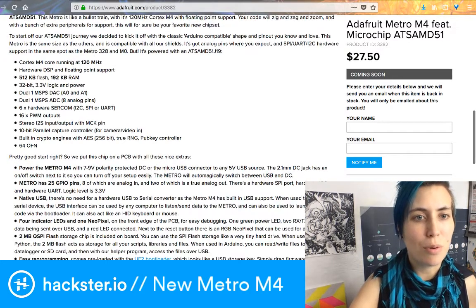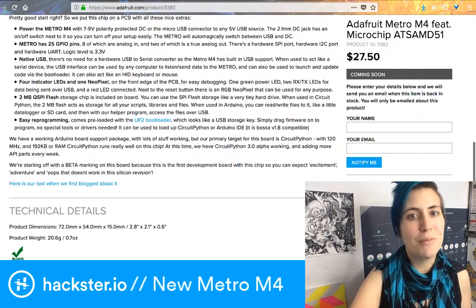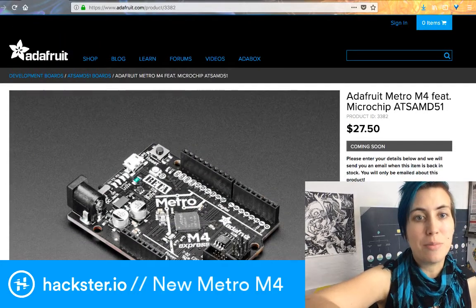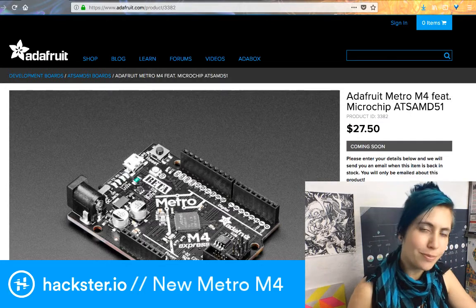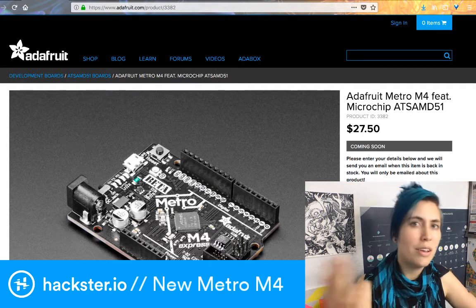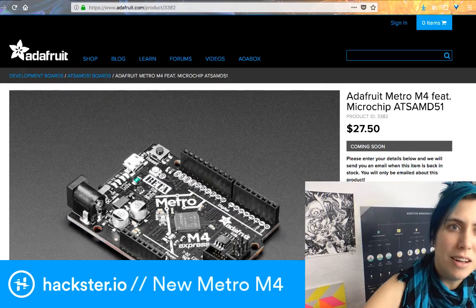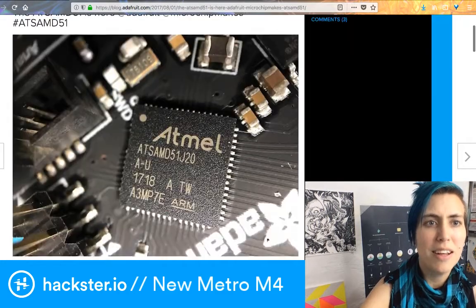Obviously it's got the NeoPixel built in. You can program it with either Arduino code or CircuitPython. CircuitPython is Adafruit's custom version of MicroPython — MicroPython being a version of Python optimized to run on microcontrollers. Our friend Tony DiCola has worked a lot on CircuitPython, which is Adafruit's version that adds a few extra bells and whistles they felt were missing from MicroPython. This thing is pretty beefy and can handle quite a bit.